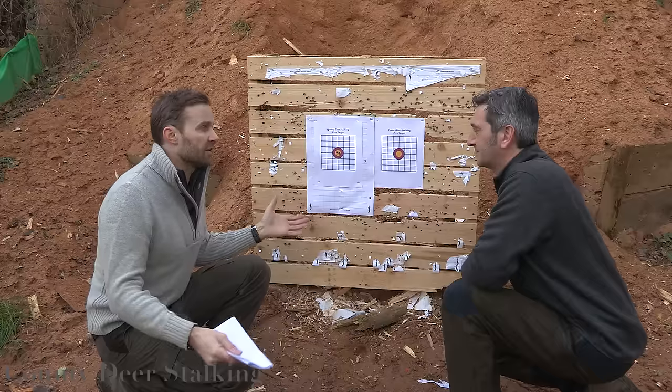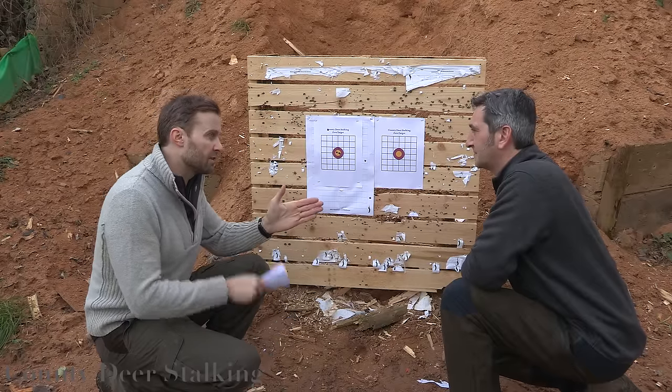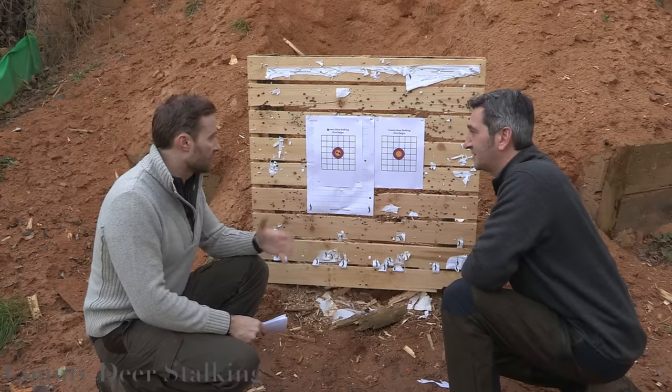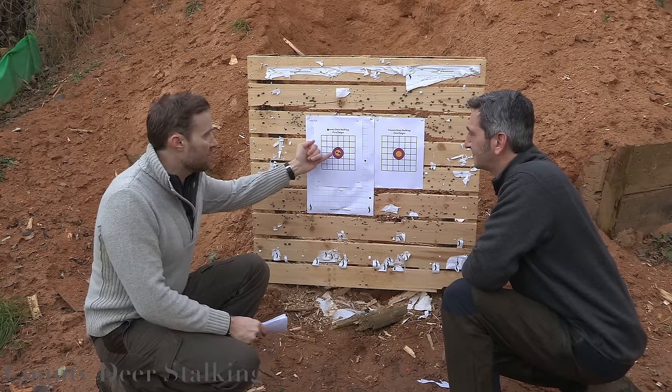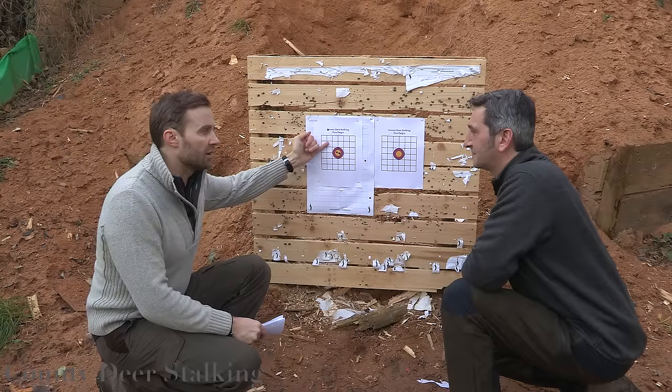That's an ideal situation here where we're using the lead sled — it's absolutely rigid, stable, and brilliant. Now for those of us who haven't got a lead sled, we may not have been so precise and may have found that our group was slightly off to the side.